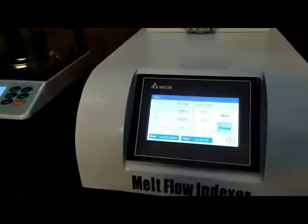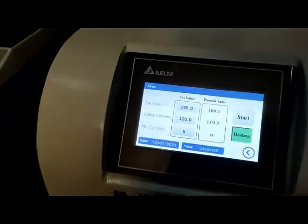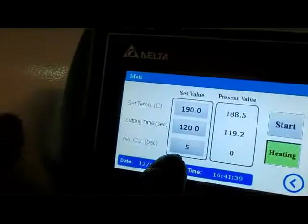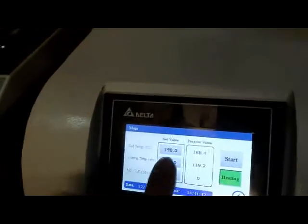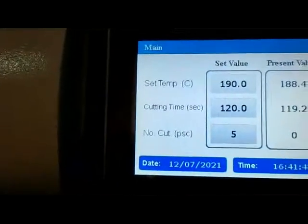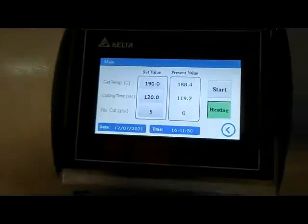Now we want to start the test. In this menu you can adjust the cutting time and the number of test specimens you want to be cut by the machine. After that you push the start button.